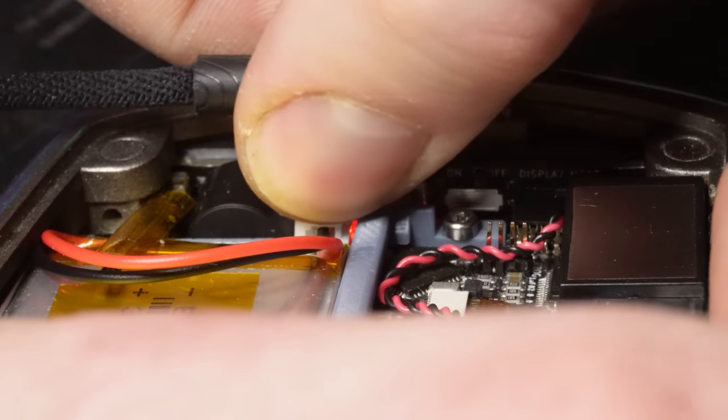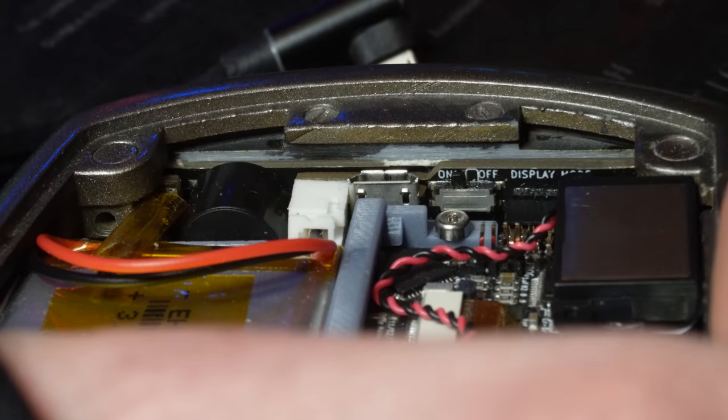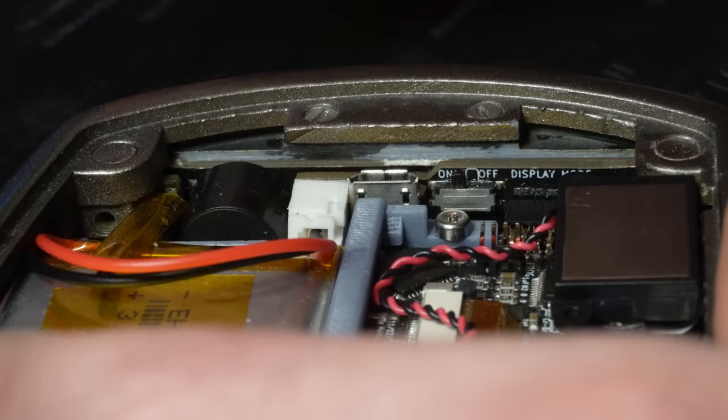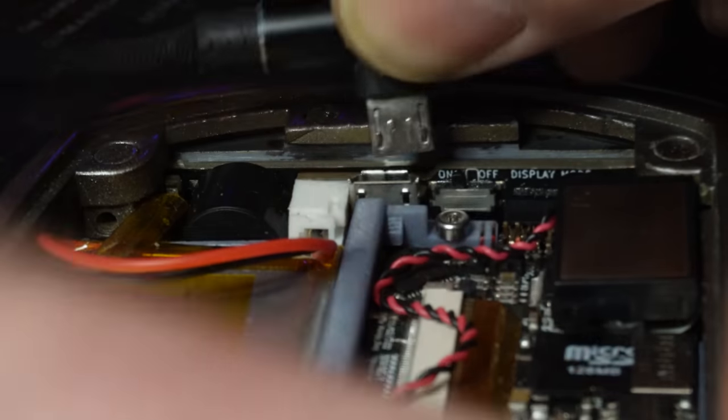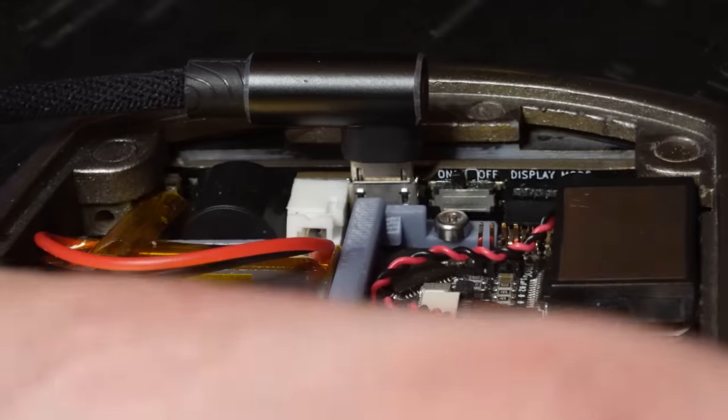The display mode ON setting is intended for placing the tricorder in a display case, allowing you to turn it on from an external source such as a light switch for the case, without having to remove it from the case and press the PWR button.